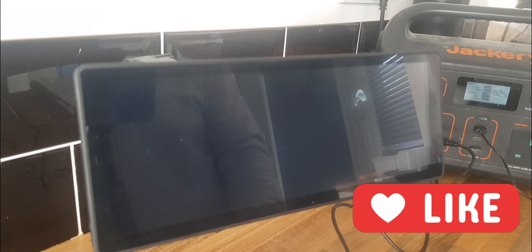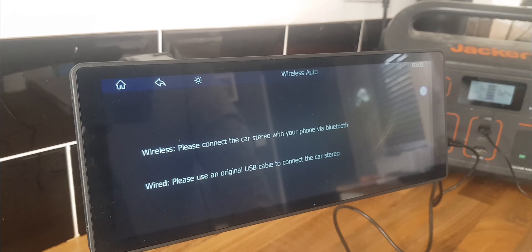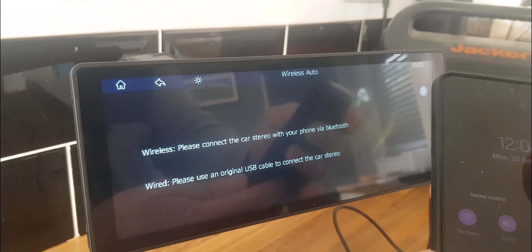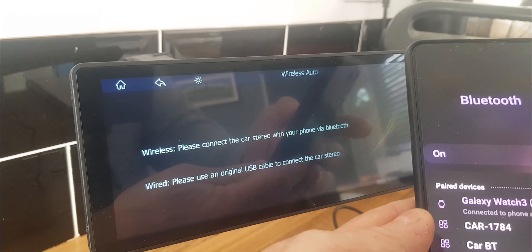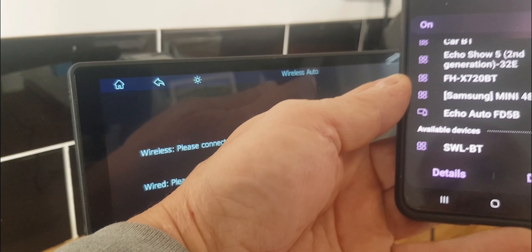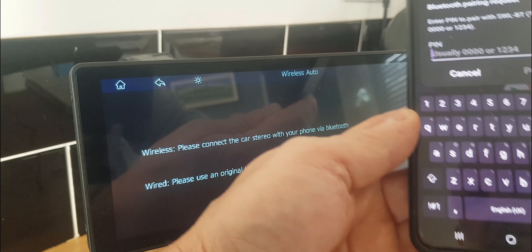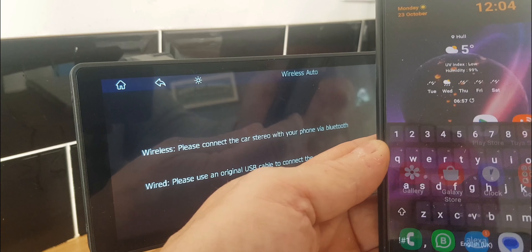The first screen says 'Wireless — please connect the car stereo with your phone via Bluetooth.' I'll go into Bluetooth on my phone and look for the device — it shows up as SWL. Click on it and it asks us to pair using four zeros. Enter that and pair.